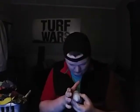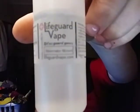So today I am reviewing — let's see — Watermelon Blizzard. I don't know how well you'll be able to see it on the camera. This is from Lifeguard Vapes, and he does have an online store.